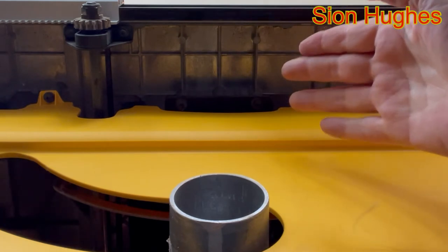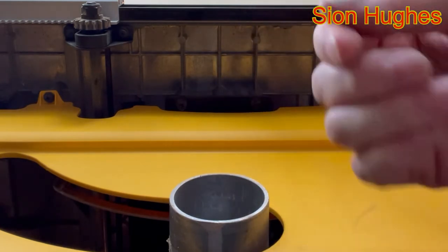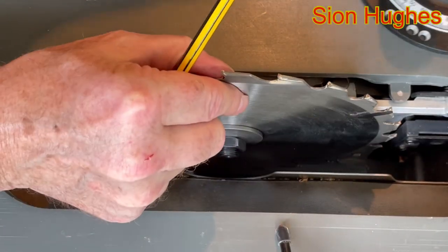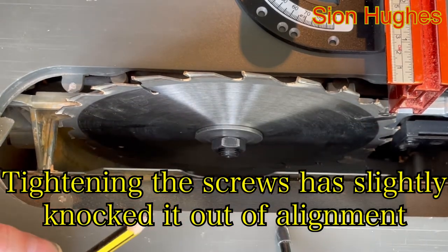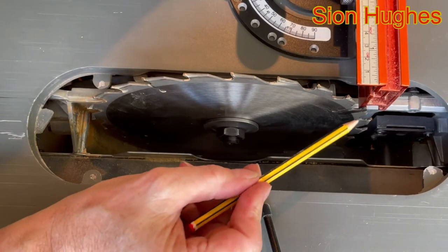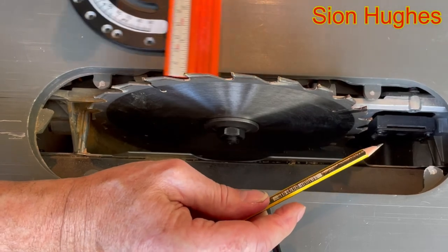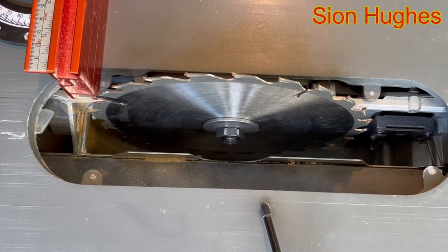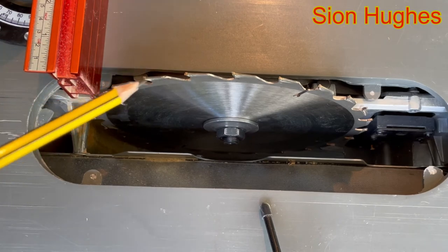Now it's nipped up — not really tight yet — but I want to go back and check it again to make sure it hasn't moved, because tightening can have a horrible habit of moving things. Taking the same marked tooth to one side, there's a minuscule gap. Checking the other side — it's not touching and I can't see a gap. Moving it over with the same tooth, it's exactly the same. The blade is completely in line, so I'll just nip those bolts up and make sure they're super tight now.